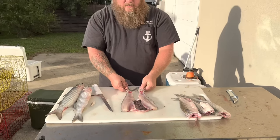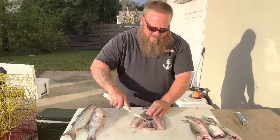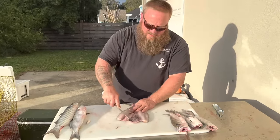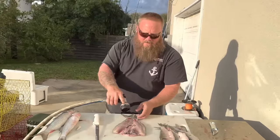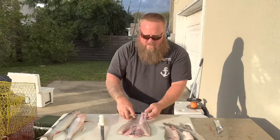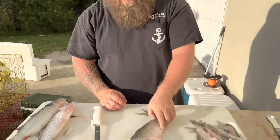And you've got a butterflied mullet for smoking. Now this black coating on their stomach lining — you can take that, just scrape it a little bit with your knife like so. Some people leave it, some people don't. I just take it off for aesthetics I think. But look at that — that is a beautiful butterflied mullet for smoking.